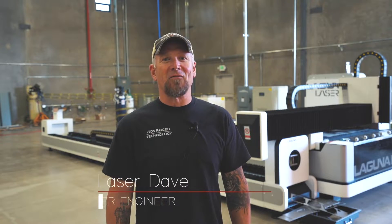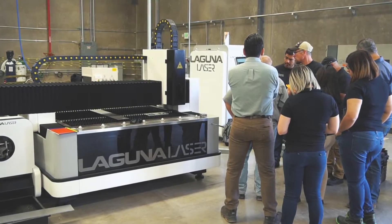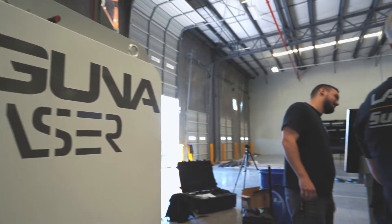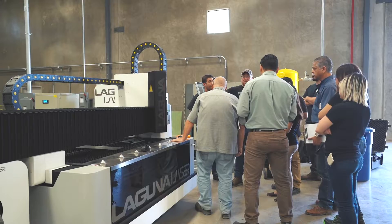The biggest benefit of having us come out and teach and train on this machine is that you know everything there is to know about it by the time we leave. The Laguna team has set up the machine, got it running, and now they're teaching our engineers and operators. We're going to learn how to operate it over the next couple of days.